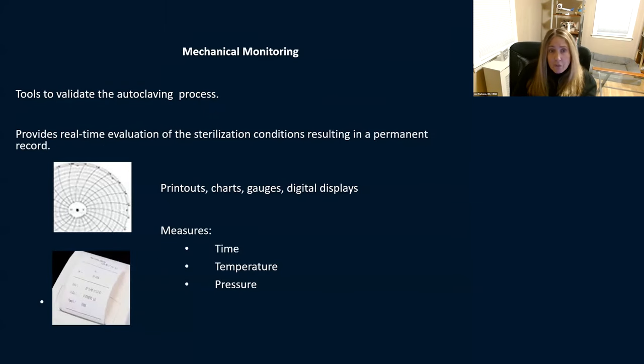Mechanical monitoring tools validate the autoclave process and give you real-time evaluation of the sterilization process, resulting in a permanent record. This can be your printouts, charts, or gauges. They measure time, temperature, and pressure. Your sterilizers should have something — whether a printout or gauge — to show you in real-time that the process met the correct time, temperature, and pressure for sterilization before you take those instruments out.